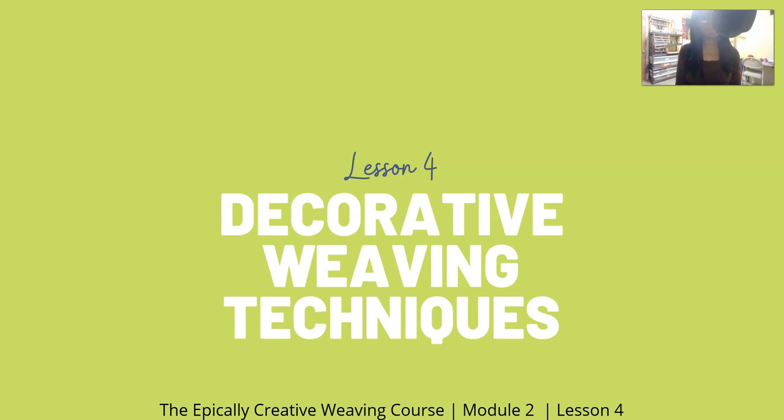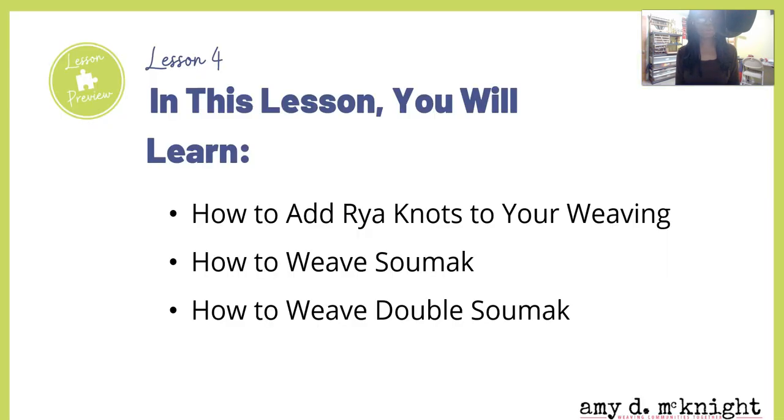Alright y'all, we are in Lesson 4: Decorative Weaving Techniques. For those of you who don't know me, my name is Amy D. McKnight and this is the Epically Creative Weaving Course. In this video you're going to learn how to add rya knots to your weaving, how to weave sumac, and how to weave double sumac.